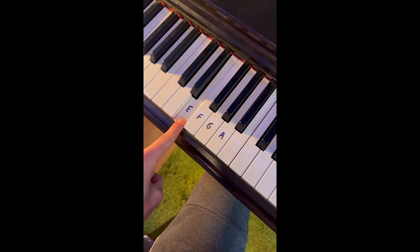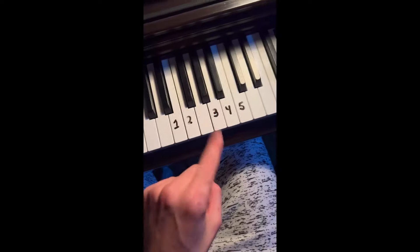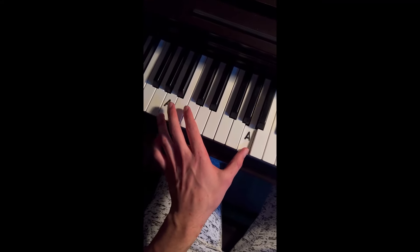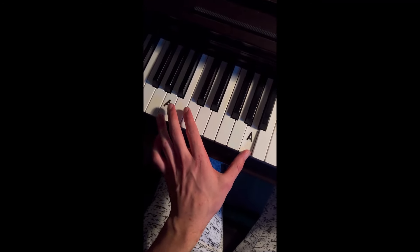Impress your friends and family with this very simple melody. We're going to start with 5 which is C and do this pattern. Left hand is very simple. Next to your right, we're going to play A up an octave and down an octave like this, over and over.